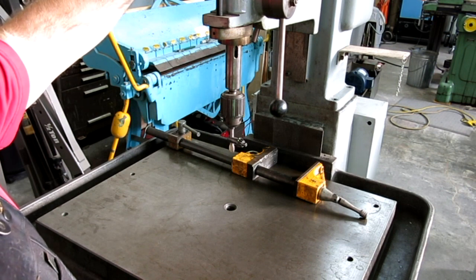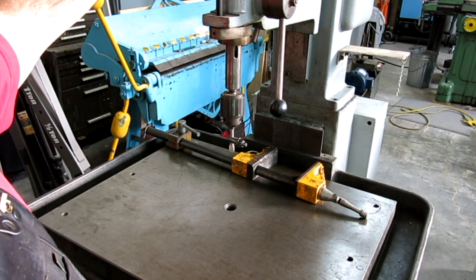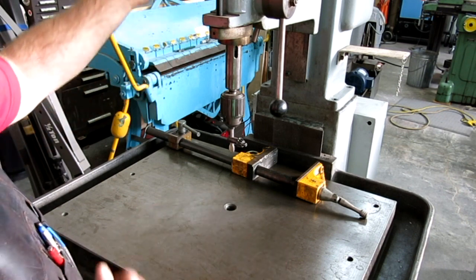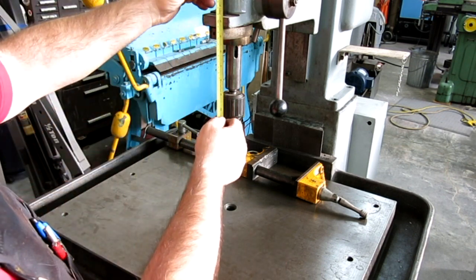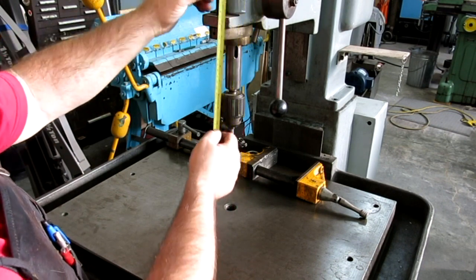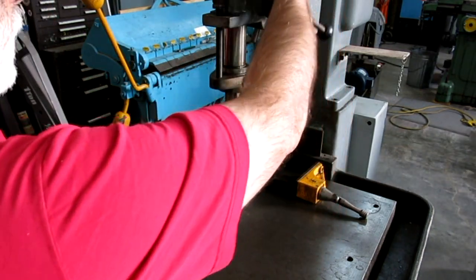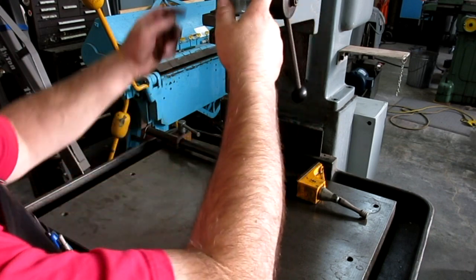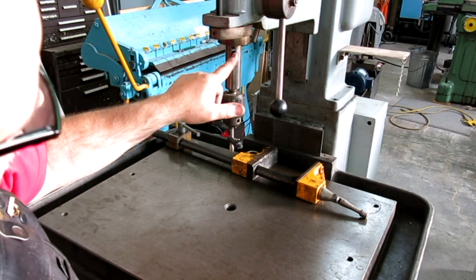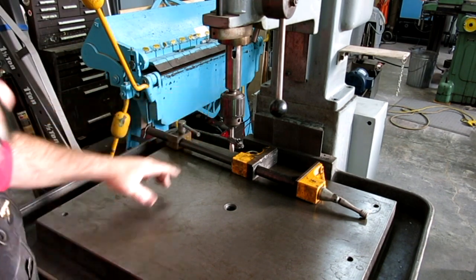There's a little hand spinner depth stop with a locking mechanism to lock that. It doesn't have a quick release. This doesn't have a ton of travel — maximum travel looks like around four inches, but that's pretty good. You might get a little more by taking that stop off; I don't know if there's a hard stop inside. Morse taper — looks like a number two Morse — so you can put Morse taper drills or a drill chuck in.